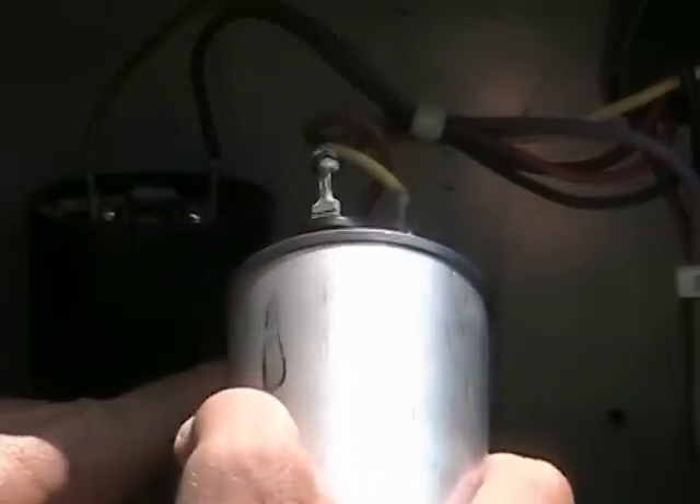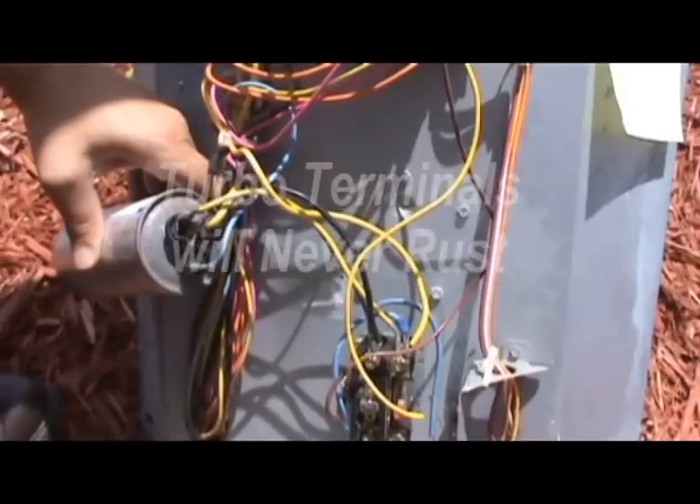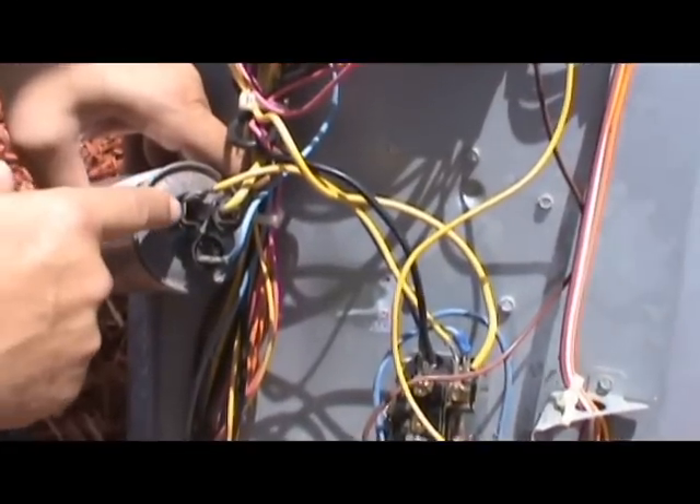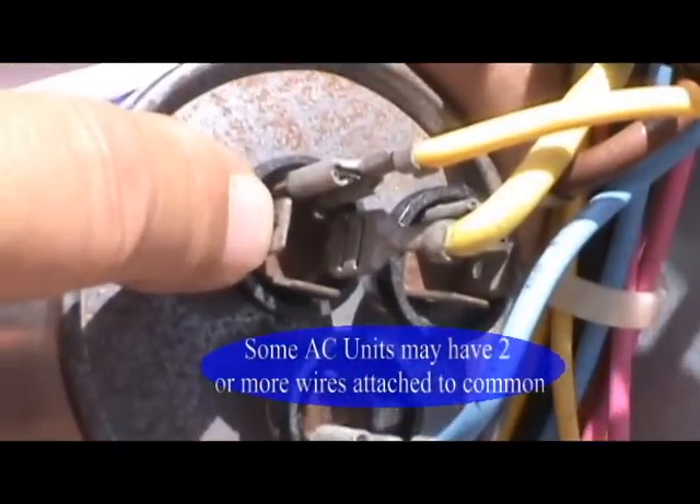Notate the wiring diagram. Notice that there is rust on the surface of the terminals. Also notice that some capacitors have more than one common connected.